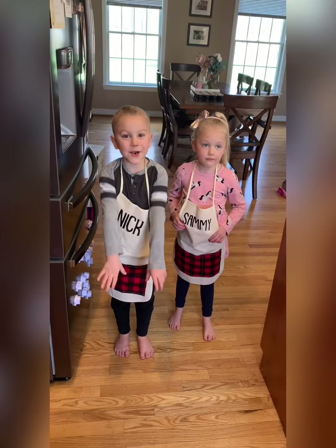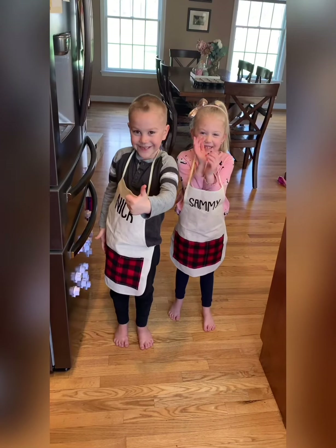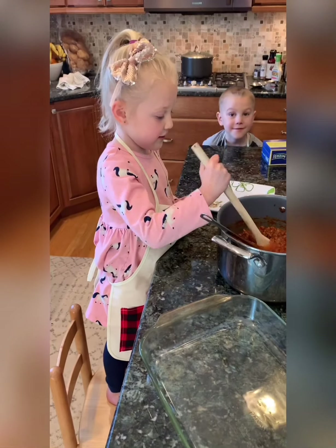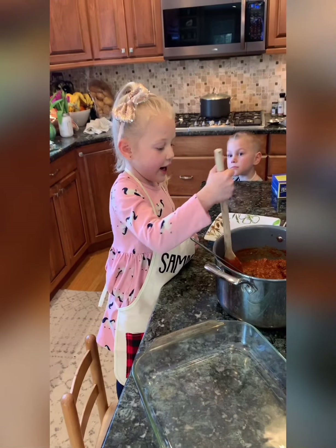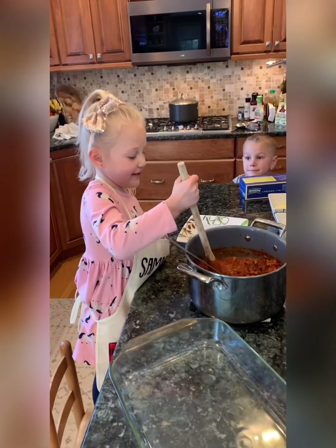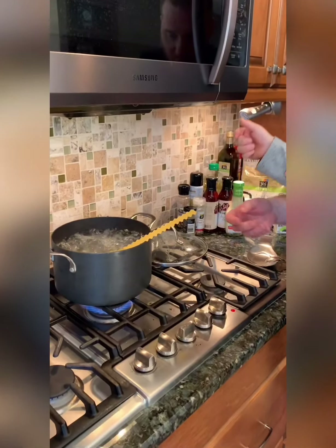Sammy didn't get to stir the sauce before, so she's stirring the sauce a little bit for us. We're almost ready to drop the lasagna. Say hi, Sam — look at the camera! All right, so we're ready to drop our pasta. Very carefully, Nick's dropping one in.